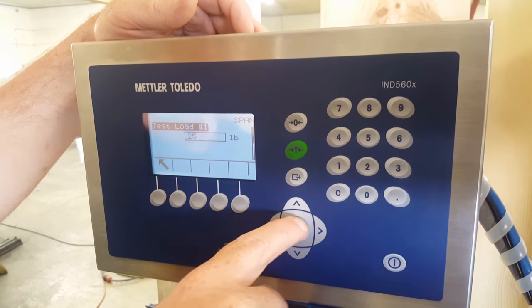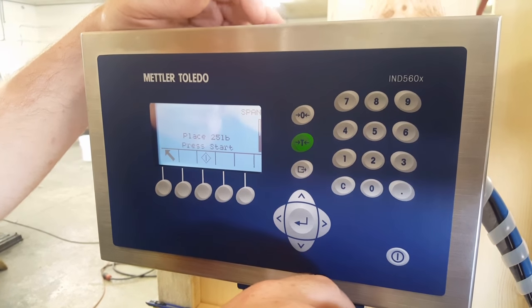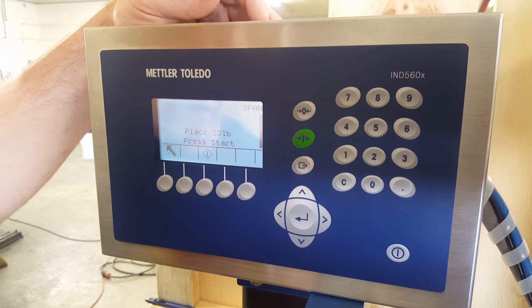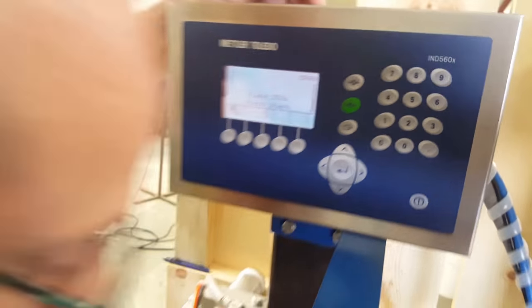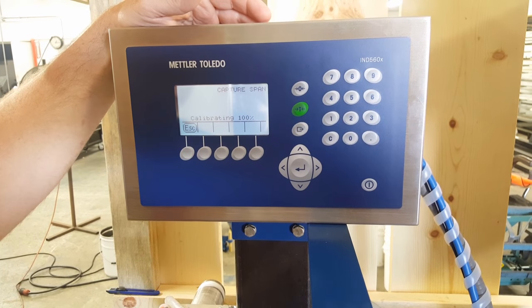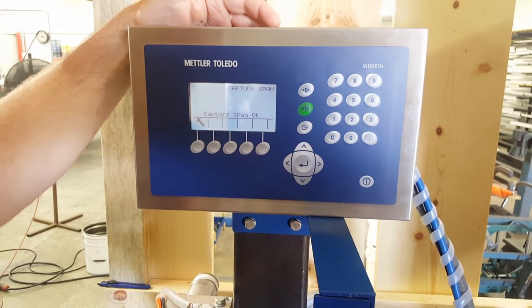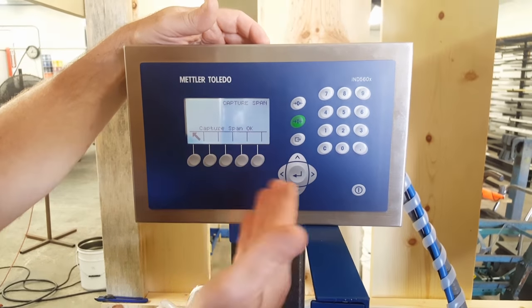So you've got your test weight. Press enter because we know it's 25 pounds. Once you press enter again, it's going to tell you what to do: place 25 pounds on the scale and press start. So I place 25 pounds on my scale, I press start, and it's going to count down and calibrate. Now it knows the distance in memory from zero to 25 pounds, and it captures that span.